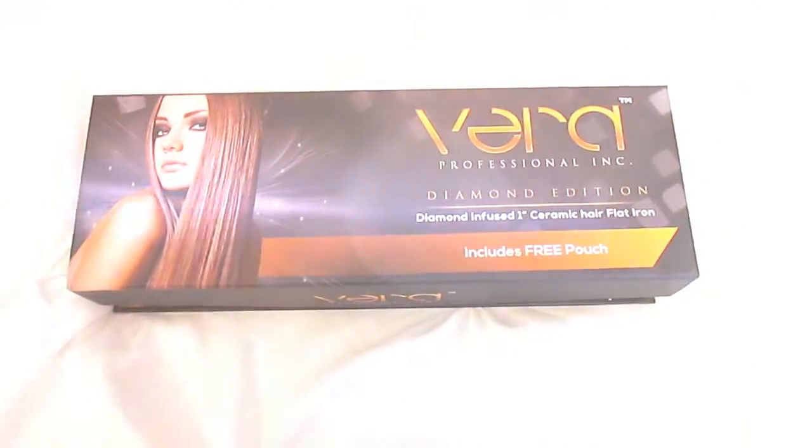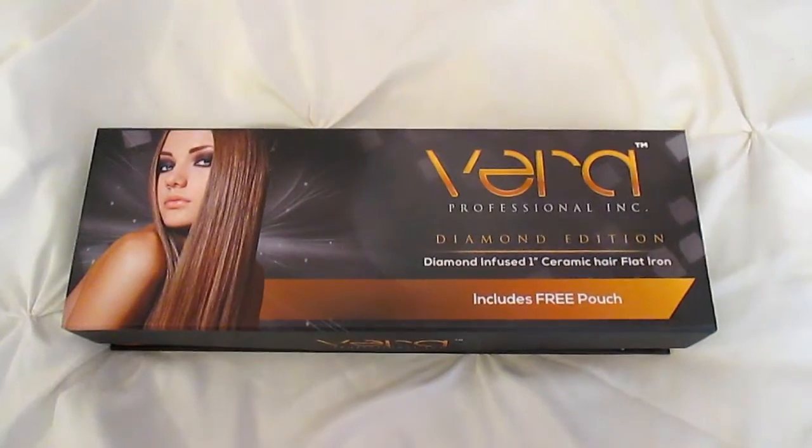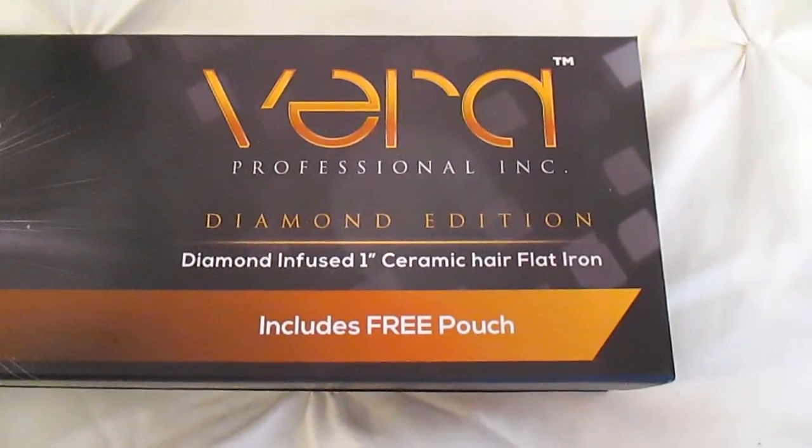Hi everyone, it's your girl Miss Amory and I am back to show you all my flat ironing routine. Let me show you the flat iron I'm using today — the amazing people over at Vera Professional Inc sent over their product for review.